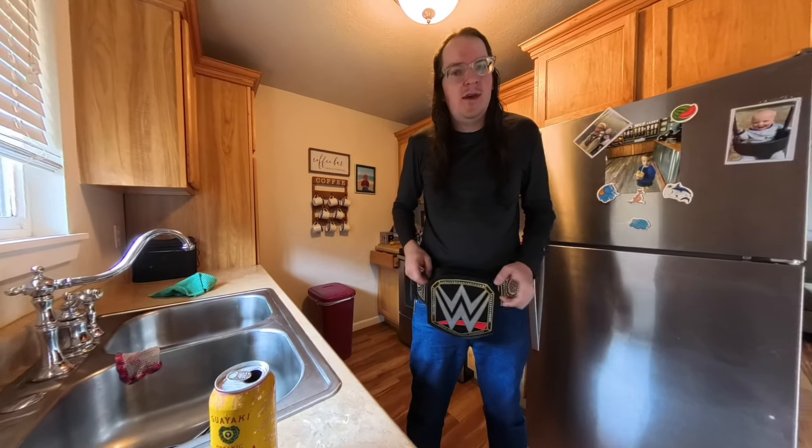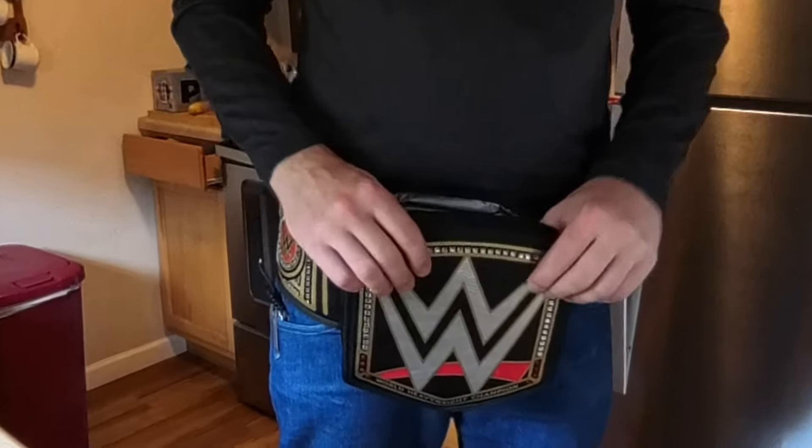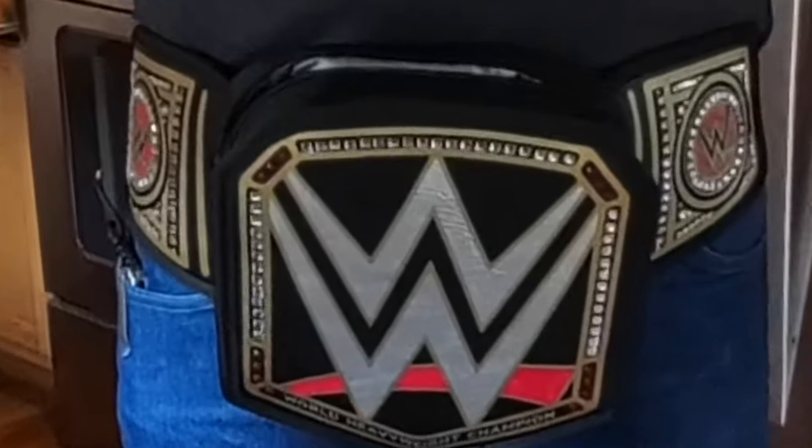Shout out to Strange Vision. Check him out, Strange Vision on YouTube. He sent me this WWE championship igloo cooler belt last year when I went live on the website. Thank you, Strange Vision.